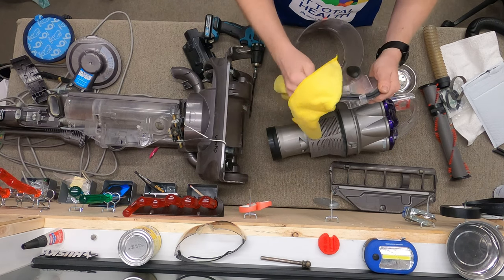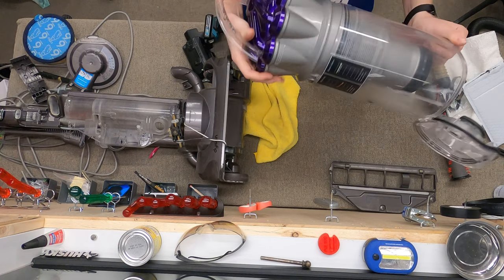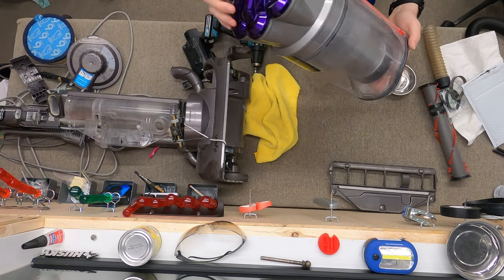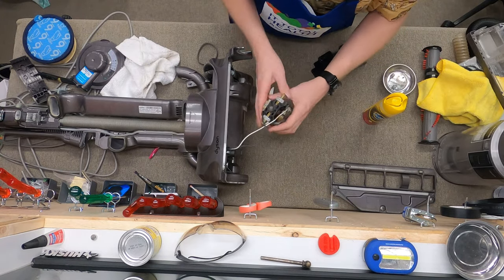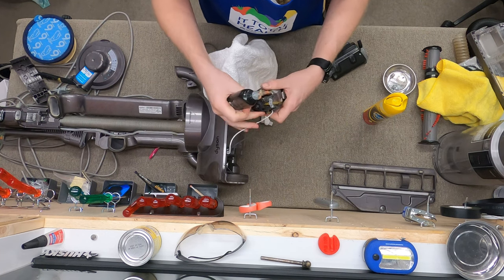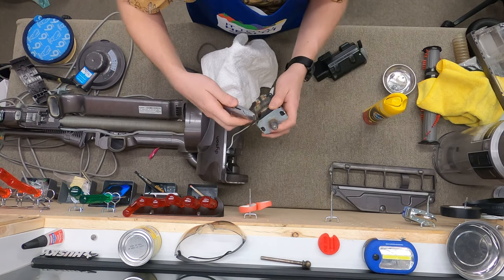You're going to see me do this all over the machine as we put it together. When you put this on, make sure the bottom's like that. This motor has been blown out and cleaned up — given the age of the motor I'm going to drop just a little bit of oil to keep the grease from drying out. Looks like we're going to have to clean that up too.